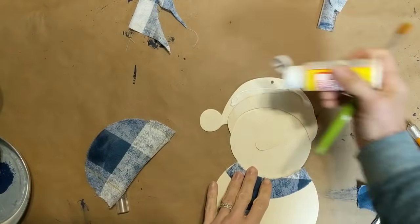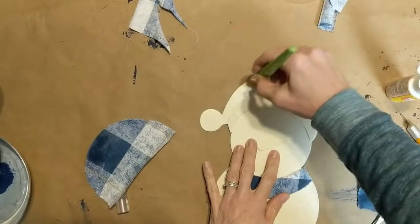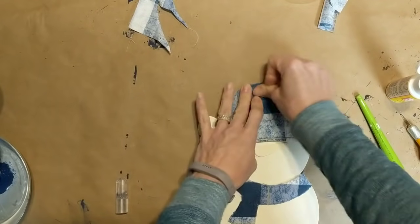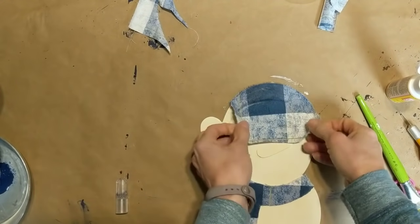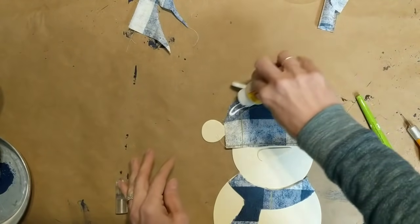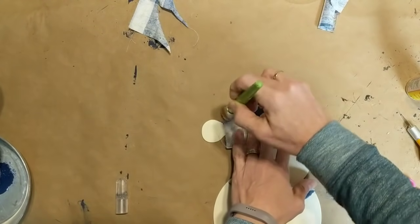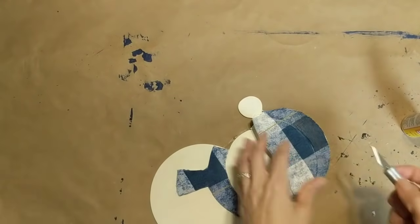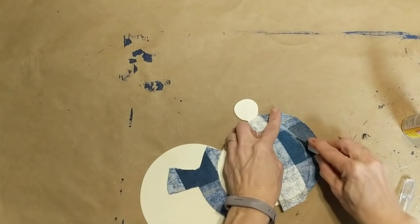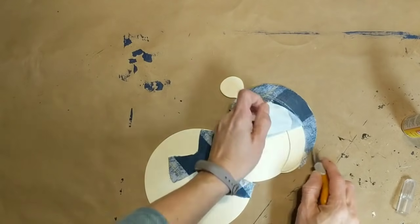I'm also going to use the same technique on the top part of the hat where the hole is for the string — this will also help cover up that hole. I'm just going to line my fabric up, rub it down really well, and then put a layer of Mod Podge over the top. I didn't show on camera how I cut away the extra on the scarf, but here you can see how I'm doing it with the top part of the hat with my little exacto knife.